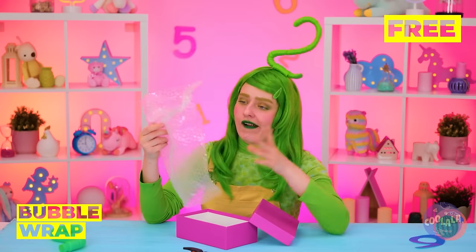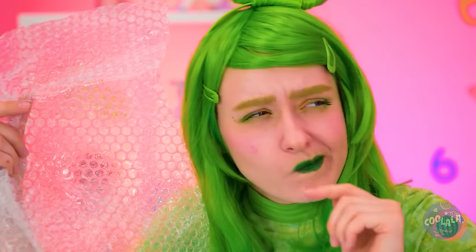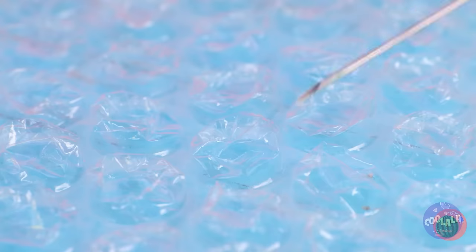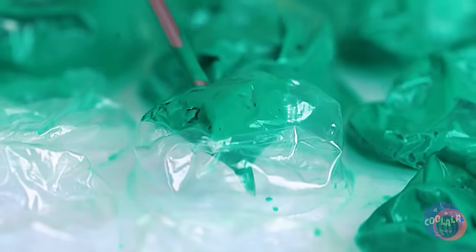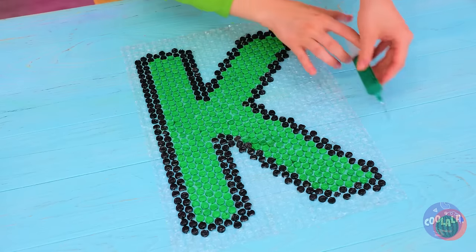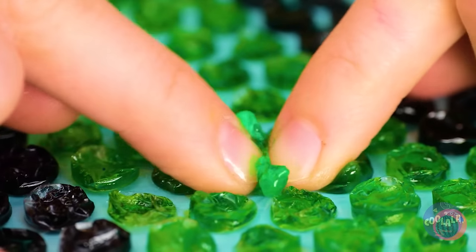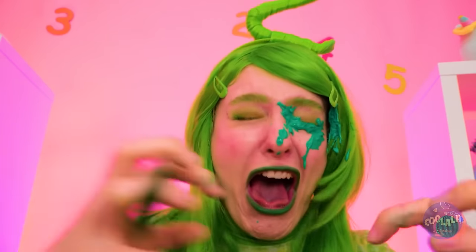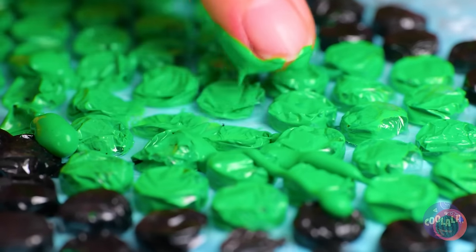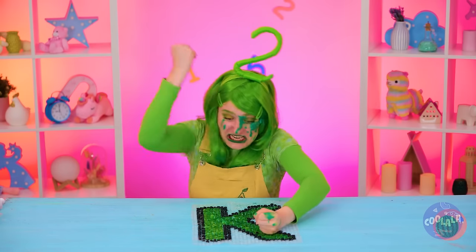Look, two's got some bubble wrap. They're already fun for popping. But we can fill them up with paint to make works of art. And now we can get popping.